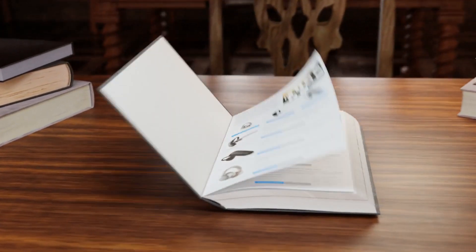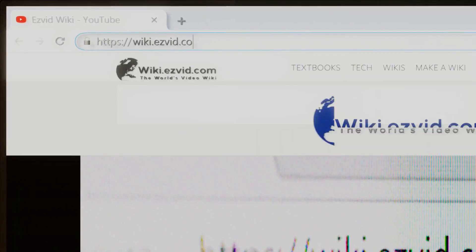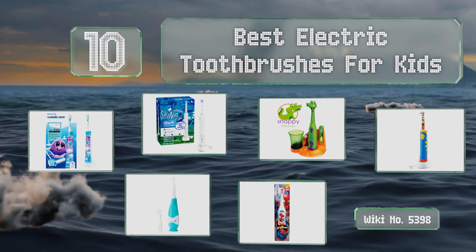Visit wiki.easyvid.com and search EasyVid Wiki before you decide. EasyVid presents the 10 best electric toothbrushes for kids. Let's get started with the list.